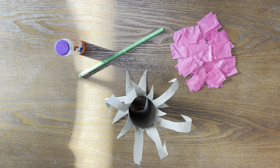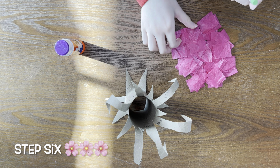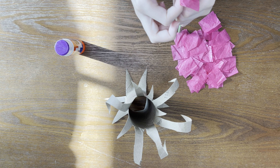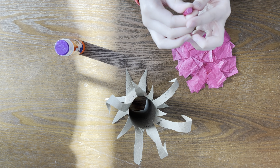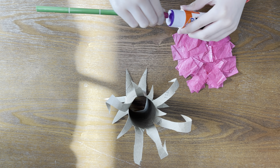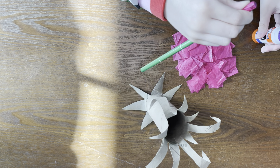Last, we're going to put the flowers on our branches. You're going to take the flat end of your pencil and put some tissue paper on top and squish it around until it's nice and tight. Then, you're going to scoop up some glue and stick it where you want on the tree.